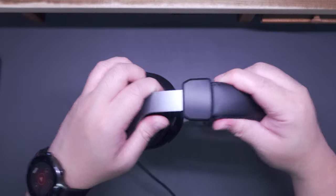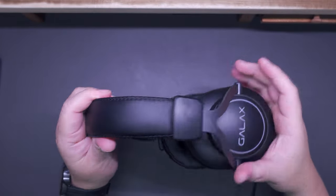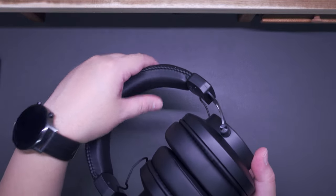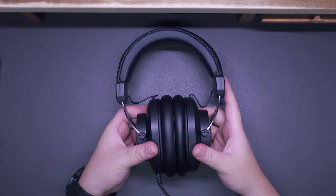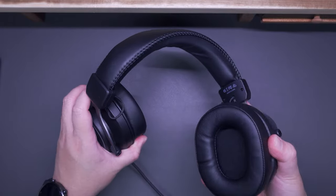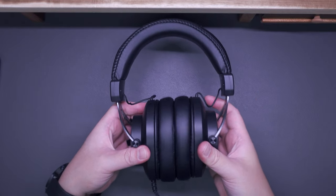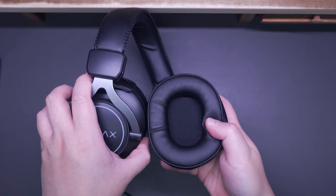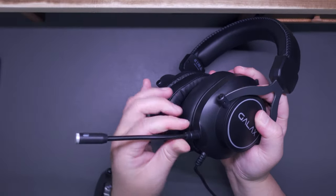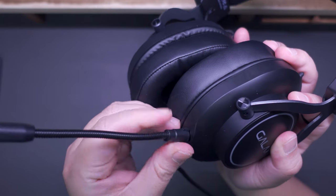The Galax Sonar 03 looks like a typical gaming headset with decent weight and substantial padding all around. The build quality is pretty good and it is extremely flexible. On one side we have a translucent Galax logo that illuminates when plugged in, and on the other side the 3.5mm port for the detachable microphone. The headband is adjustable with notches to keep adjustments in place, and it has fair padding underneath. The earpads are soft, large, and should cover most ear sizes.